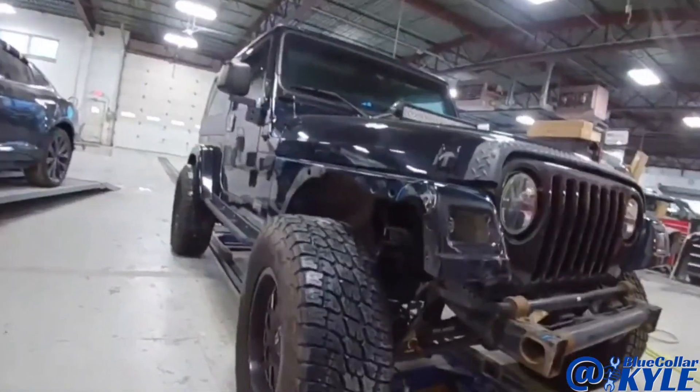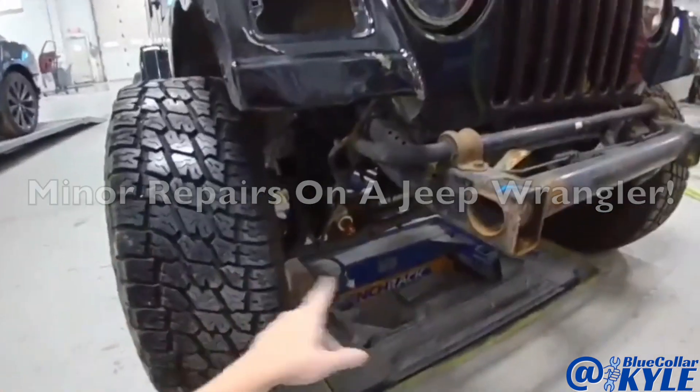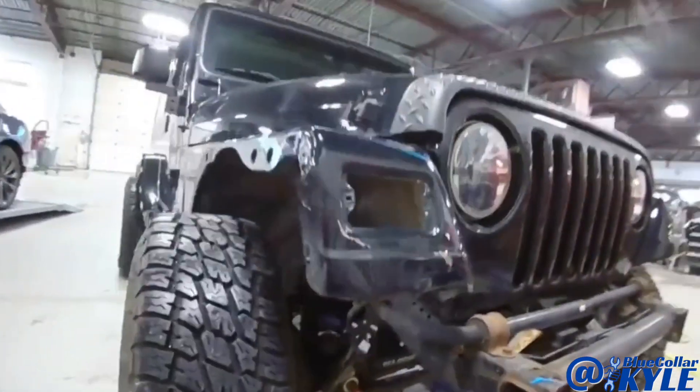So I have this Jeep Wrangler here. This one got hit in the right front corner. They actually bent the axle. It needs an axle and a bunch of suspension work, but we're still waiting on parts for that.